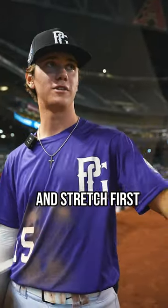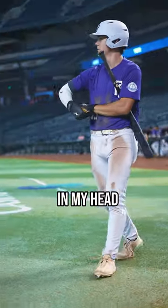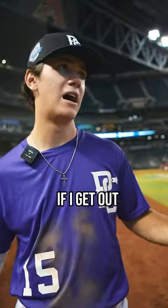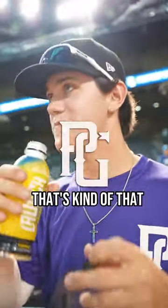Before the game, I'll either go out and stretch first, or I'll sit down and just crack it open. Then I'll go up onto the on-deck circle, time up the pitcher, get those things in my head so that when I go up there, they're already there — I'm not actually thinking about them at the plate. After the at-bat, I come back to the dugout, think about what helped me, crack it open, and write it down. That's kind of that.